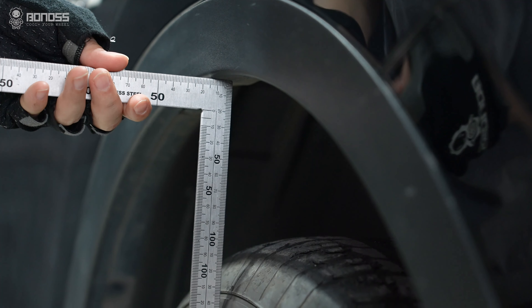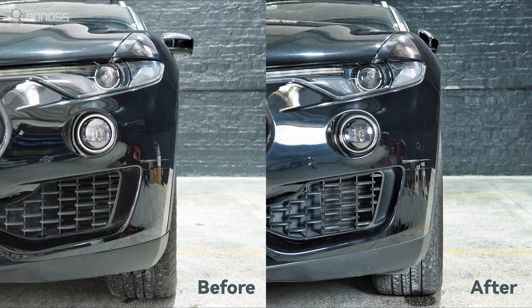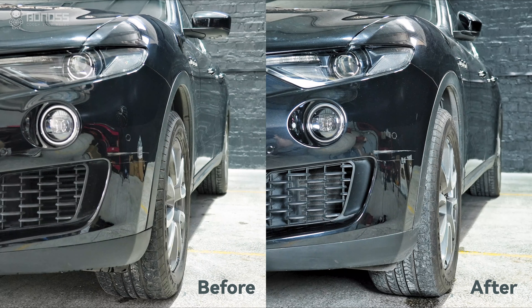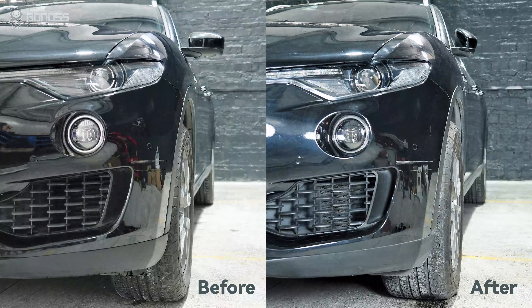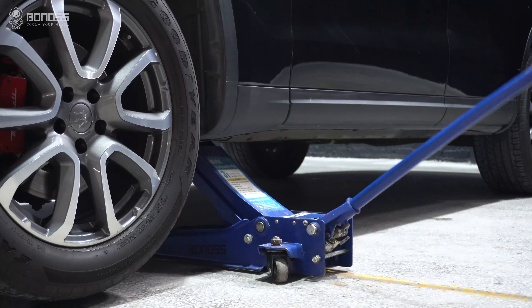Using a metal ruler, place a straight edge on the outer part of the rims where the wheel comes closest to the fender. Then measure from the outside wheel to the straight edge. This distance is the size spacer you'll need to achieve the look that flushes or nearly flush with the fender line.